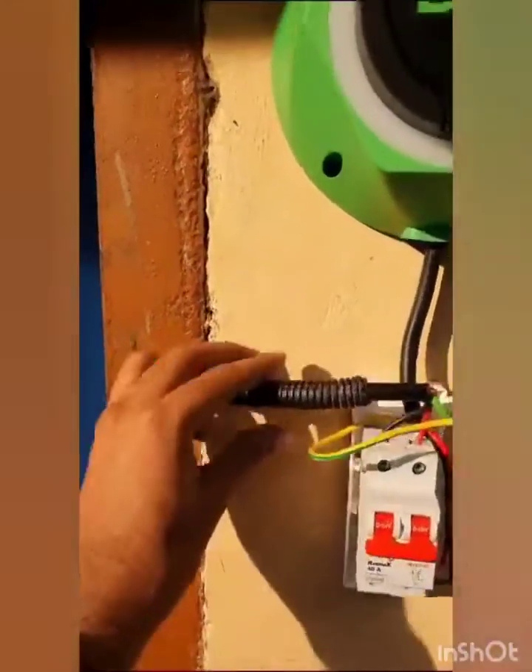Using a drill, we drilled a hole, passing a flex pipe through the hole, and then connected it to a socket with further safety measures.